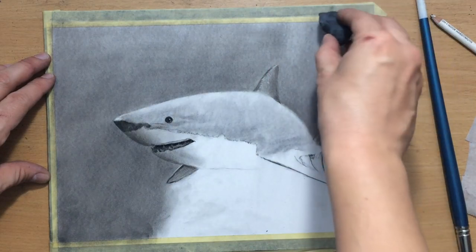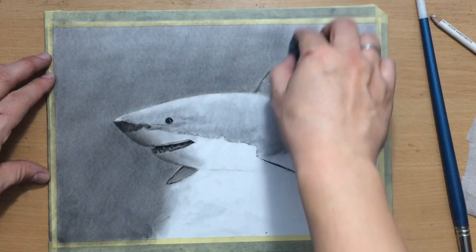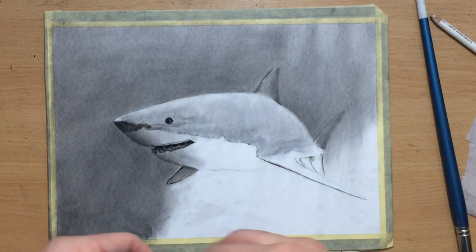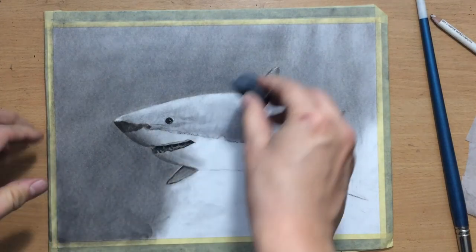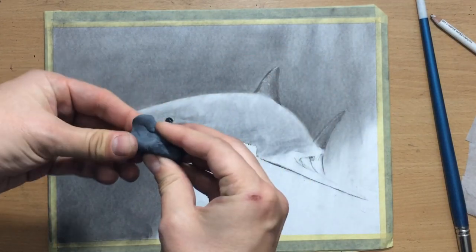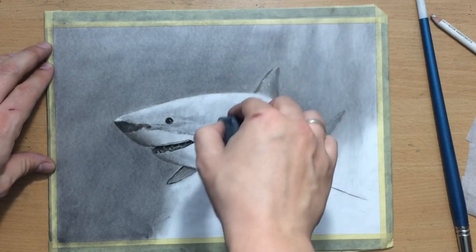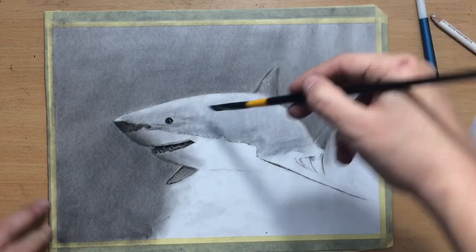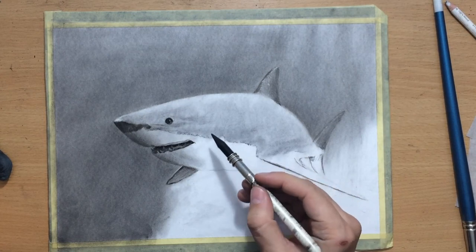I'm using a kneaded eraser again to drag over some of these sunray areas because I felt some of them needed to be a bit lighter — maybe I covered some of them too much with charcoal during the blending process. I just want to create a little bit more contrast and take away a bit more value using that kneaded eraser.